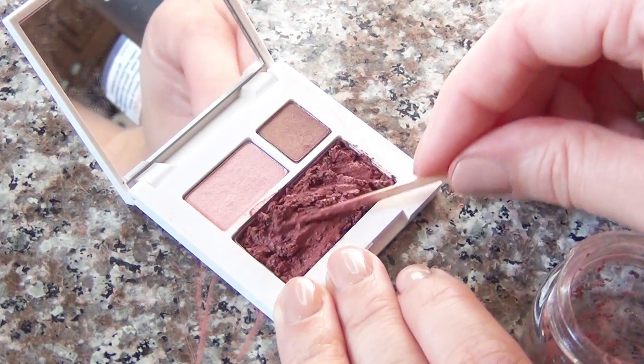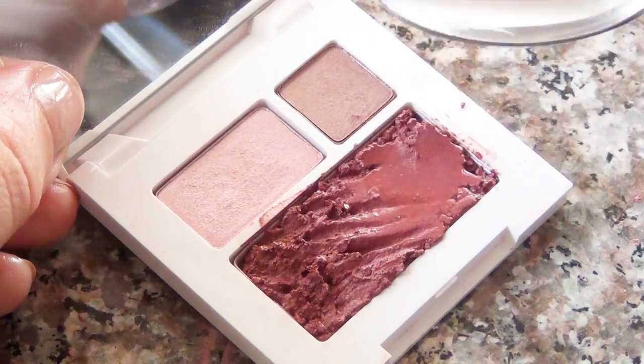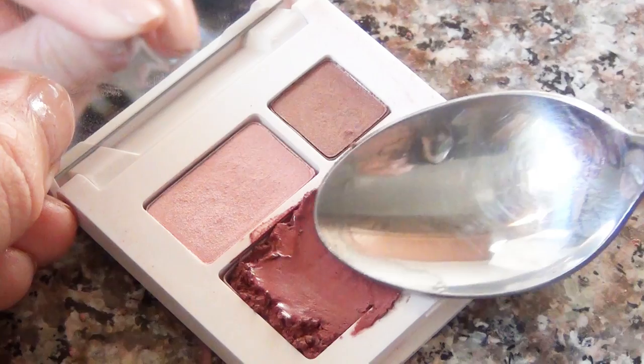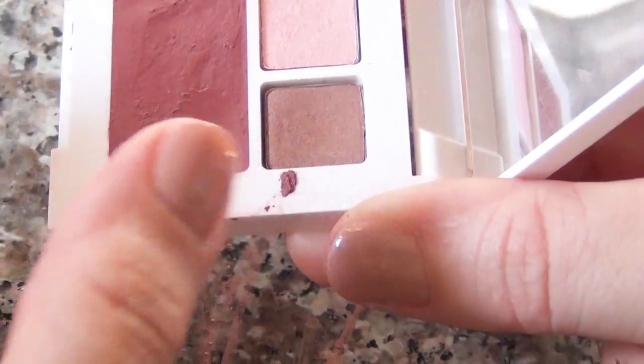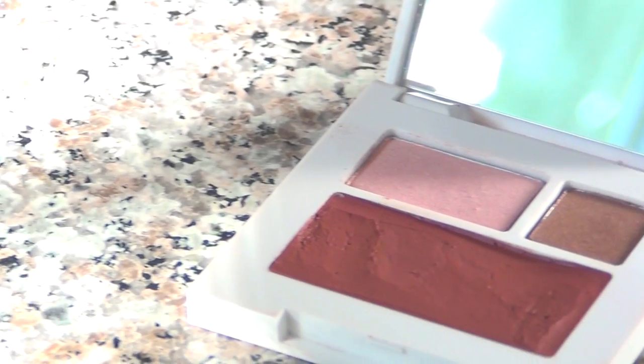At this point you'll want to be careful to press it into every corner of the makeup pan, leaving no gaps underneath or on the sides. Then put a little bit of rubbing alcohol in your spoon and use that to smooth out the surface of the makeup, pressing it firmly into place as you work. Clean up any edges with your thumb and a little bit of alcohol and set it aside to dry.